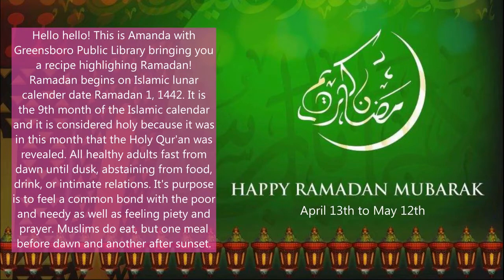Ramadan begins on the Islamic lunar calendar date Ramadan 1, 1442. It is the ninth month of the Islamic calendar and it is considered holy because it was in this month that the Holy Quran was revealed. All healthy adults fast from dawn until dusk, abstaining from food, drink, or intimate relations. Its purpose is to feel a common bond with the poor and needy as well as feeling piety and prayer.